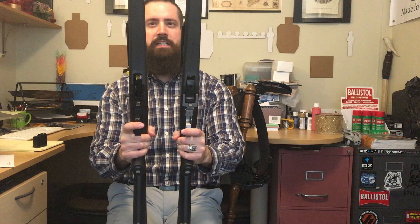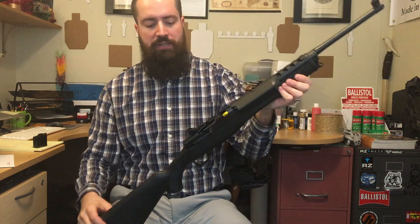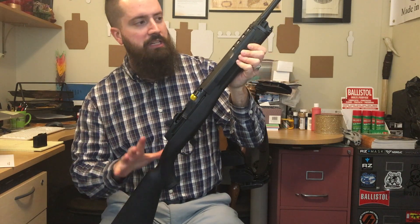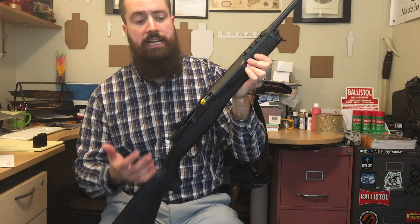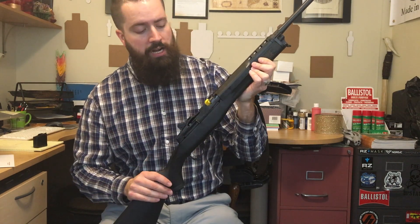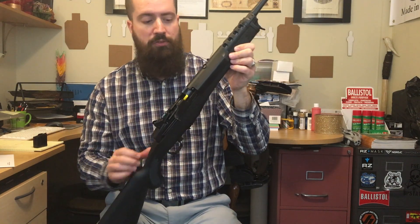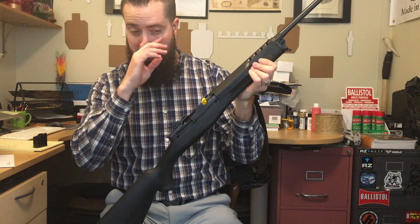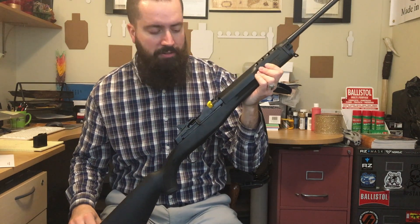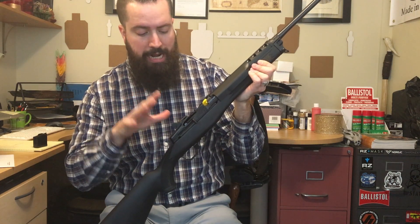Two different calibers in pretty much dimensionally the same size rifle — pretty cool. The main reason I wanted to talk about these today is because they are a fantastic option for individuals living in currently restricted states. These specific models are bare bones and stripped down — no muzzle device, no pistol grip, no telescoping stock, none of the aesthetic features that make a firearm illegal in about seven states currently.